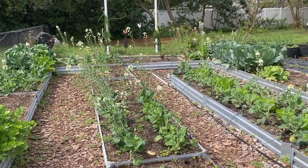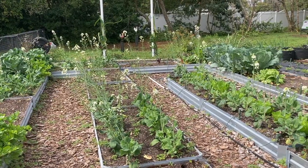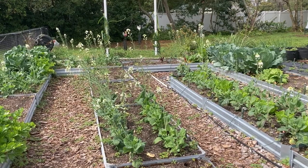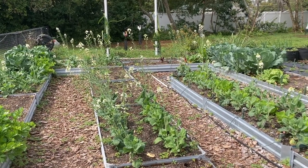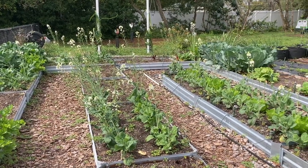Right in front of me, you see a whole bunch of long stems with white flowers on them. Those are all my Chinese broccoli, but I want to show you from the very early stages of seed development to this — a stepwise progression of what happens.